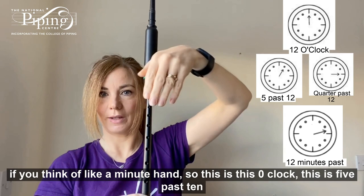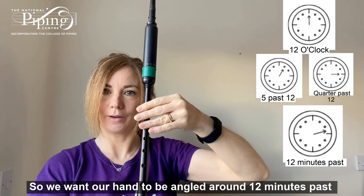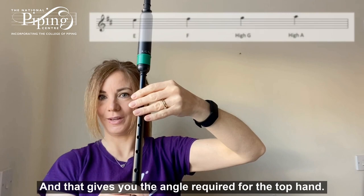I'm at a little angle as well when I have my top hand on the chanter. If you think of a minute hand — this is twelve o'clock, this is five past, ten past, and quarter past. So we want our hand to be angled around twelve minutes past, somewhere like that. And that gives you the angle required for the top hand.